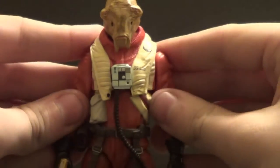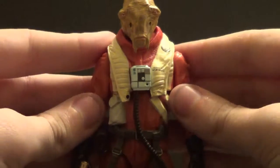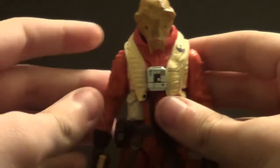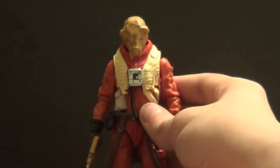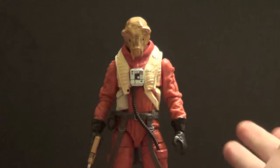Articulation could be better — it's hindered a good bit — but not to the point where it's a dealbreaker. I can deal with it because I know that it's for a reason, given what the flight suit looks like.